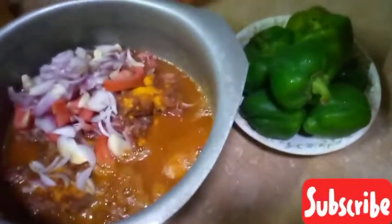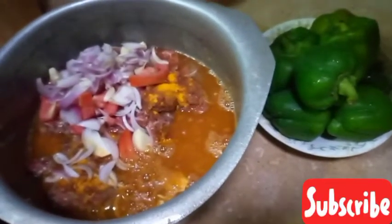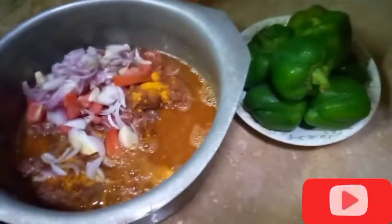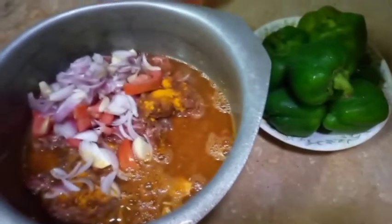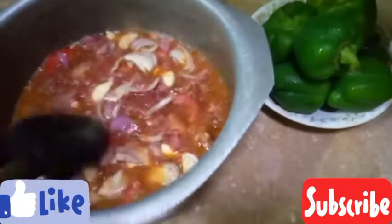Today's recipe is shimla mirch keemah. We have prepared the keemah for this first. We will show you how we use the keemah, and we will cut it accordingly. Today we will show you the recipe for shimla mirch keemah — how to keep them together.